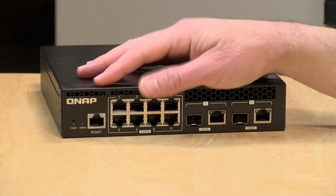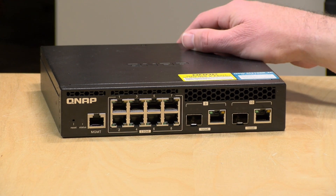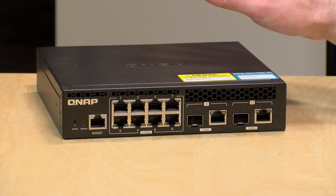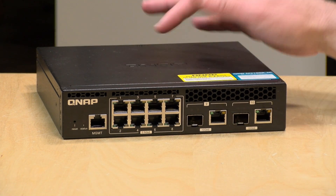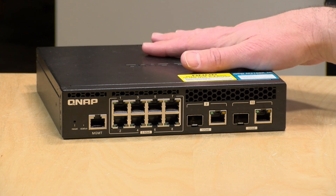If you have slower equipment, it will auto-negotiate the speed based on what you plug in. So if you've got a mixture of 2.5 and one gig equipment, it will automatically figure out what needs to go where. The maximum switching capacity is 80 gigabits — there's enough for each port on the switch. It is a 40 gigabit non-blocking switch.